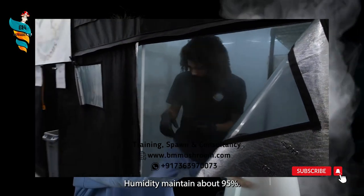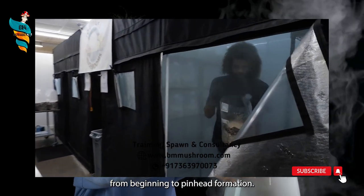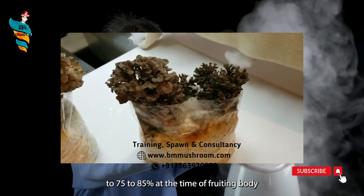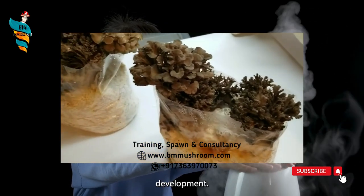Humidity: maintain about 95% relative humidity in the farm from beginning to pinhead formation. Then reduce the relative humidity level to 75-85% at the time of fruiting body development.